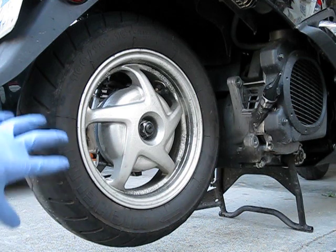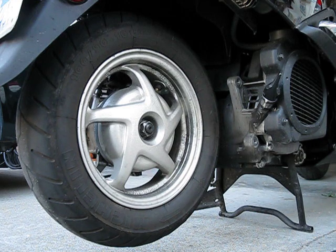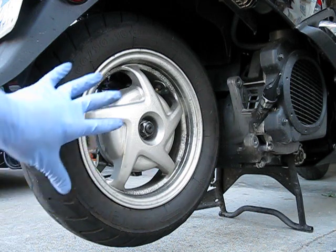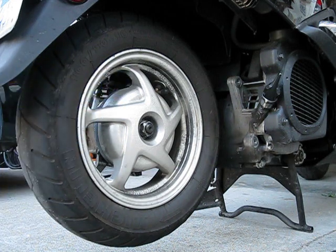First off, before you get here, you have to take off the exhaust — you can see that in one of my other videos. In this one, I'm just going to skip that part and take off the wheel only and show you how I do it.